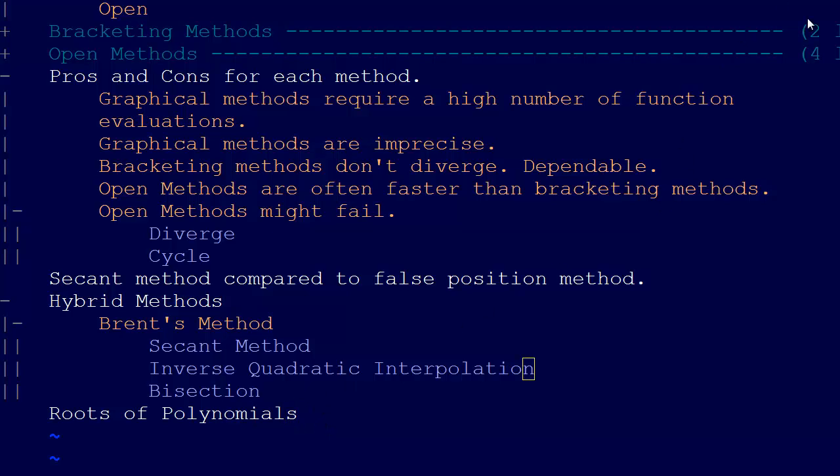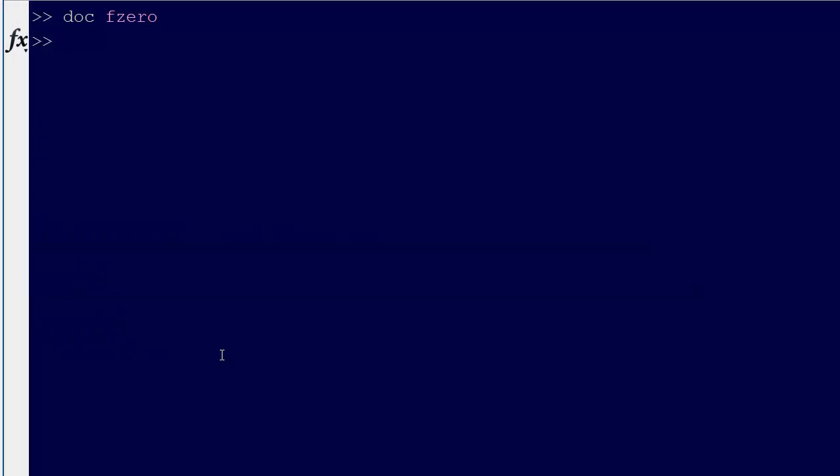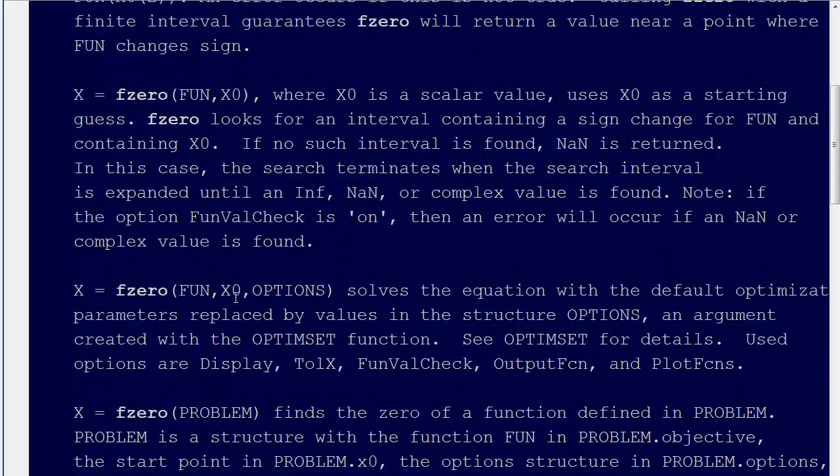Since Brent's method is so great, that's actually basically what they've rolled into MATLAB. If we come here to MATLAB, they have this function — their function for finding the roots is called fzero. If we want to see how it works, we can just go help fzero. This shows us the help for fzero and how it works.